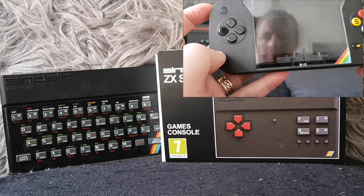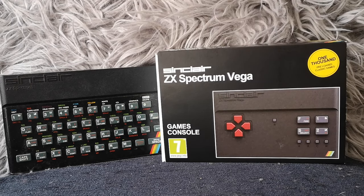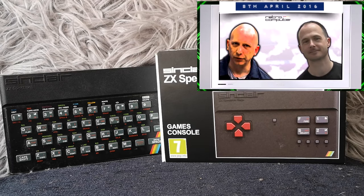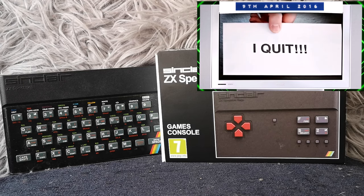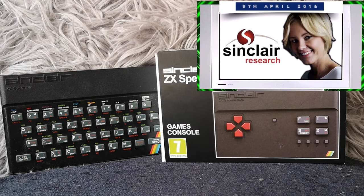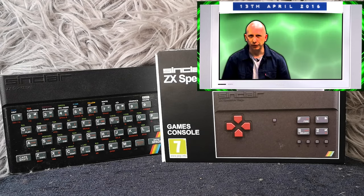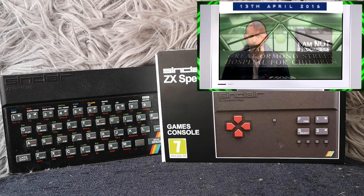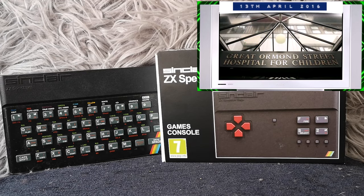If you want to know more about why I'm not covering the Vega Plus, and you're not aware of the scandal around it and the ongoing legal battles, then you need to watch the Slopes Game Room documentary that I wrote and he presented, which is on his channel - up in the top right corner. It's an hour and a half long but it's an incredible story, so if you haven't seen it I strongly suggest you do watch it.